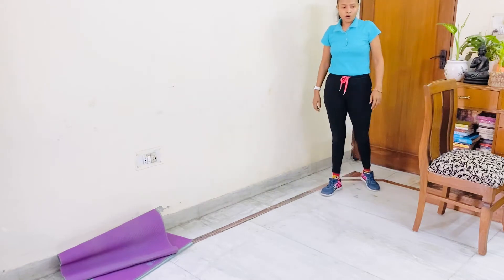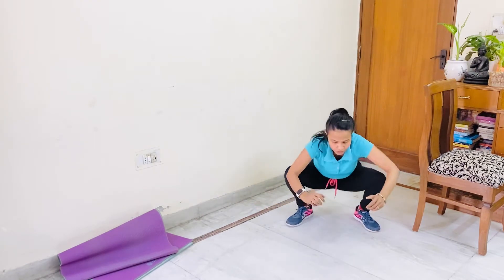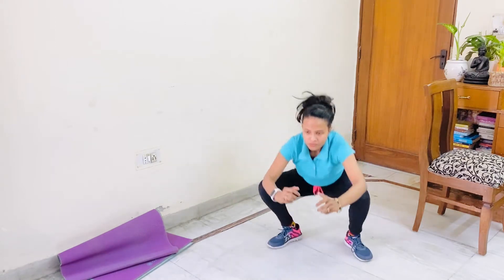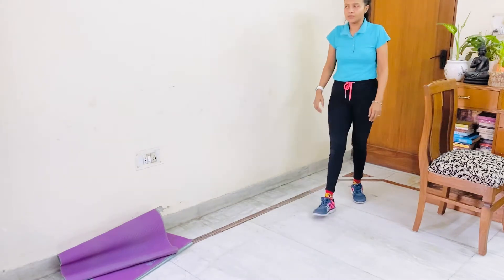Now let's start crow walk or frog jump. Let's start. 1, 2, 3, 4, 5, 6. Get up, exhale your breath.